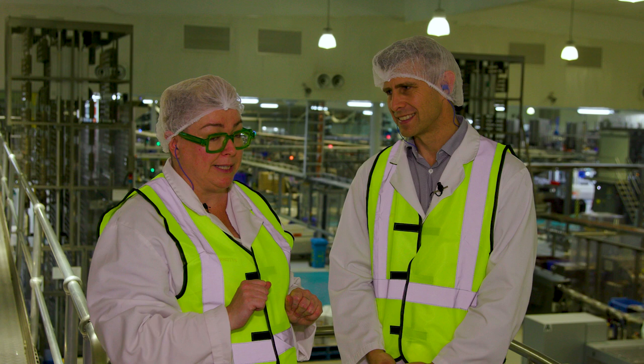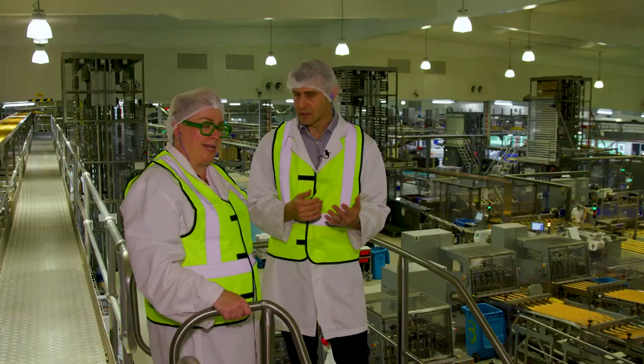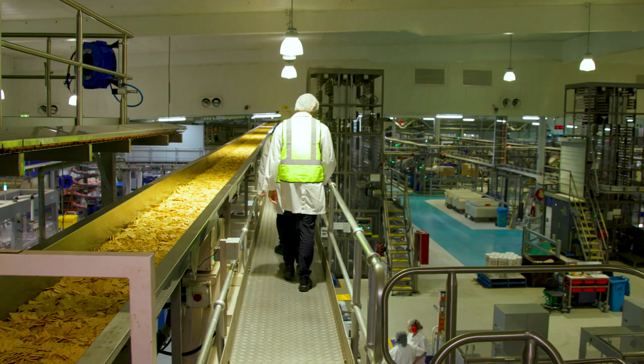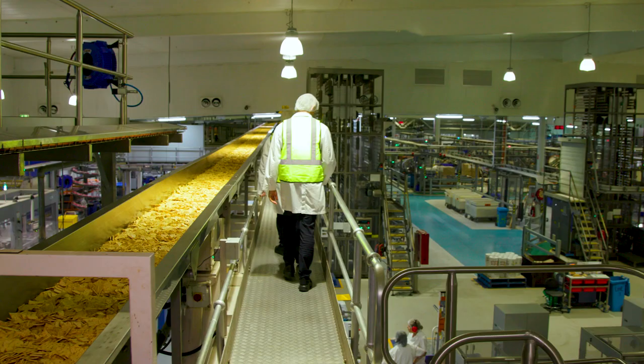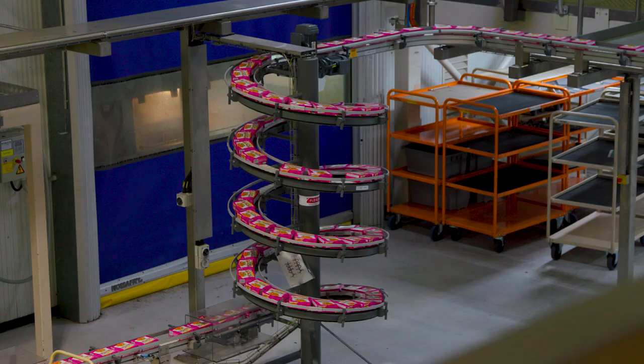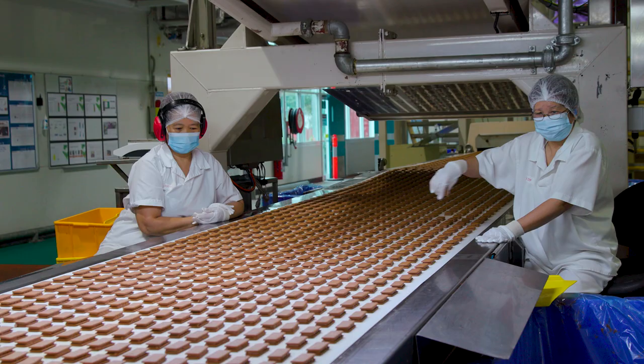Today on line one we're making Sao — a classic, launched in 1906. Line two is Salata — crisp bread. Line three is making another variety, line four is making cheese and bacon Shapes, which you can smell right now. And on line five, we're making double coat Tim Tams. A pretty big favourite of many people. Lots of favourites today. Best day of my life.